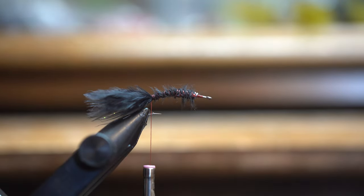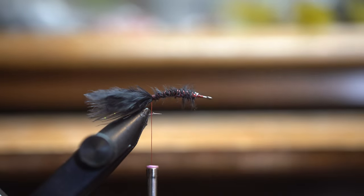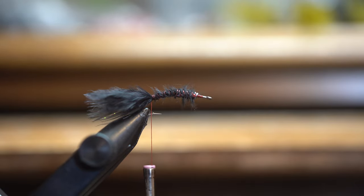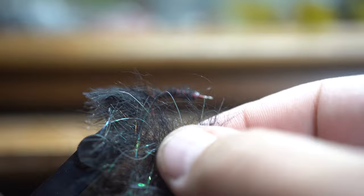I like tying it on a curved Daiichi 1270 curved nymph hook, and I'll go right down to where my barb is, just on that curve. So I've got a little bit of crystal flash in there and my marabou. Next I'm going to get my dubbing. There are a couple different kinds you can use — this ice dub works pretty good. I like using simisil dubbing, and you want some that's the black peacock color, so it's got a little bit of that sparkly dark olive mixed in with the dubbing.